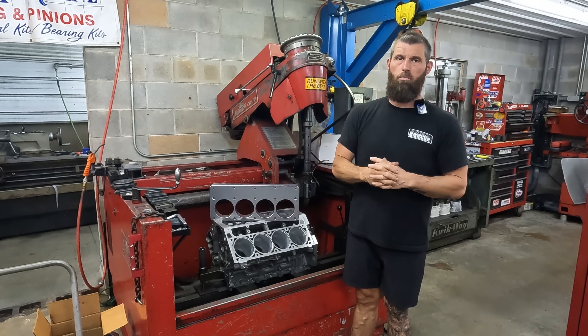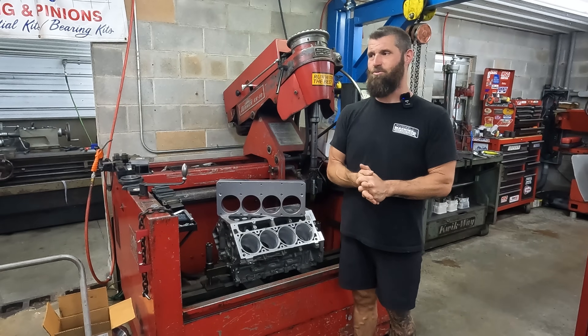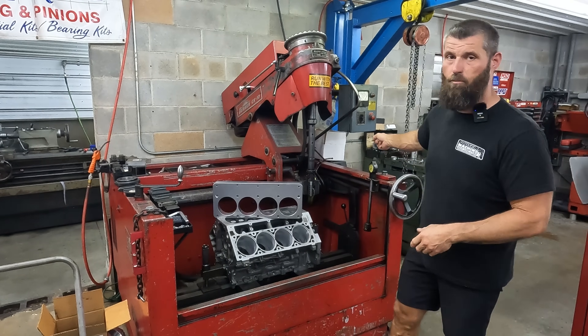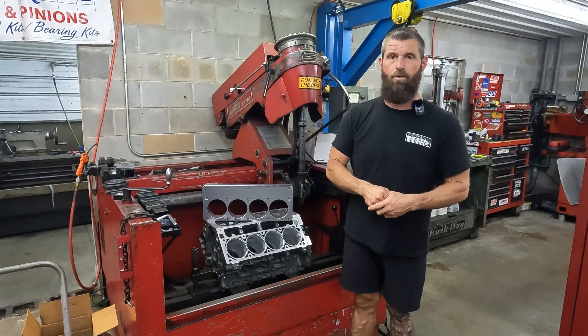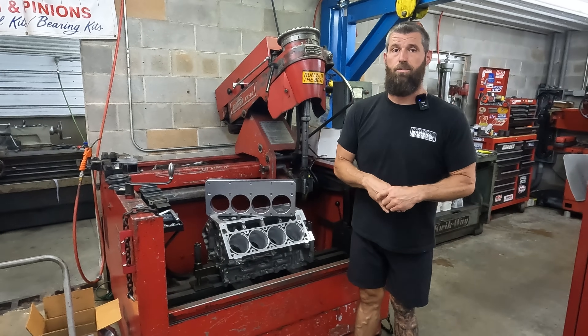Why are you not using the torque plate? One guy last week: 'Where's the torque plate?' I said it's over here in the stack with all the rest of the torque plates. 'Well, why is it not on the motor?' Because the customer didn't pay for a torque plate.